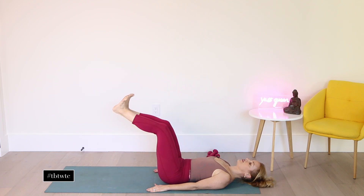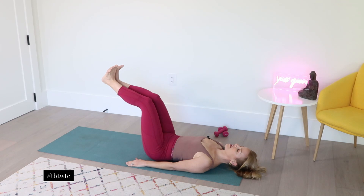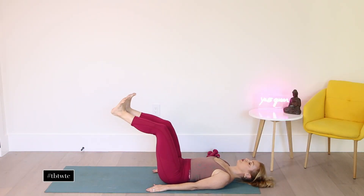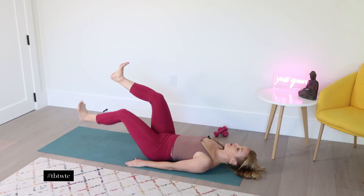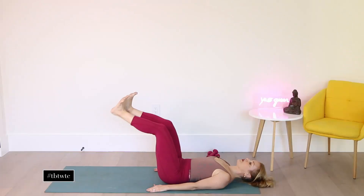Exhale, pull in the abdominals. And inhale, exhale, pull it in. Three, drawing it in. Four, and in. Five — keep it out of the neck and the shoulders. And six, exhale. Really feel the belly working here. Seven, pulling in. Last one, exhale, pull it in.